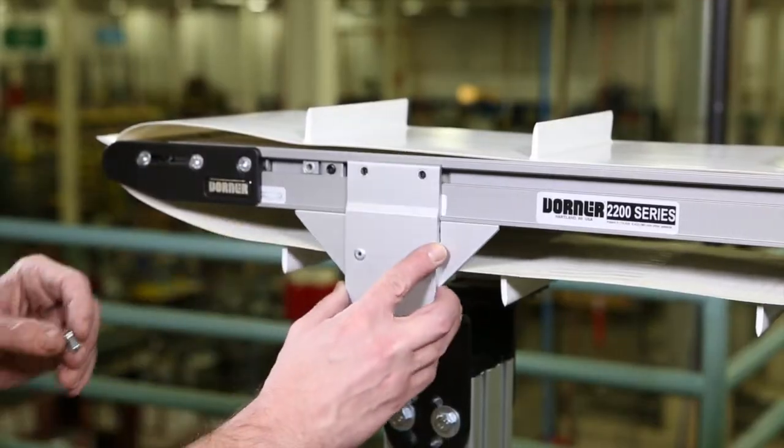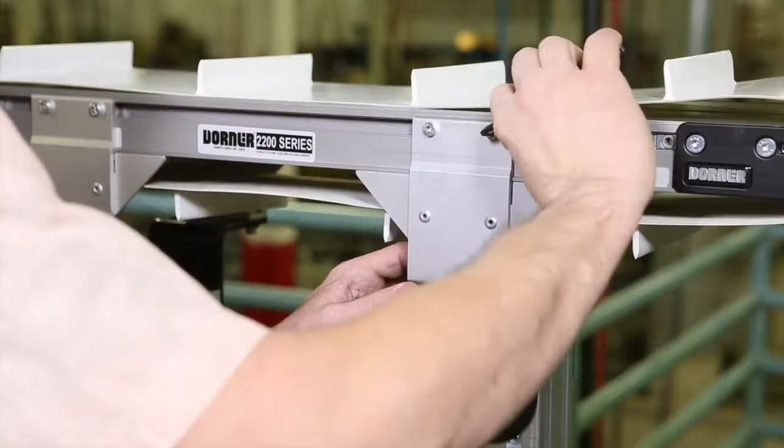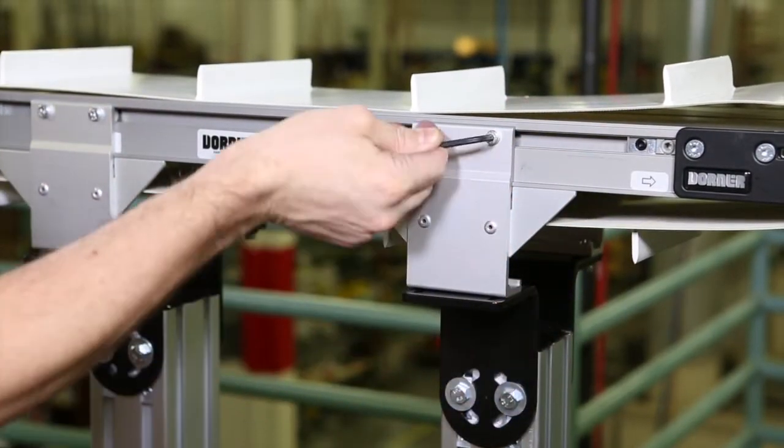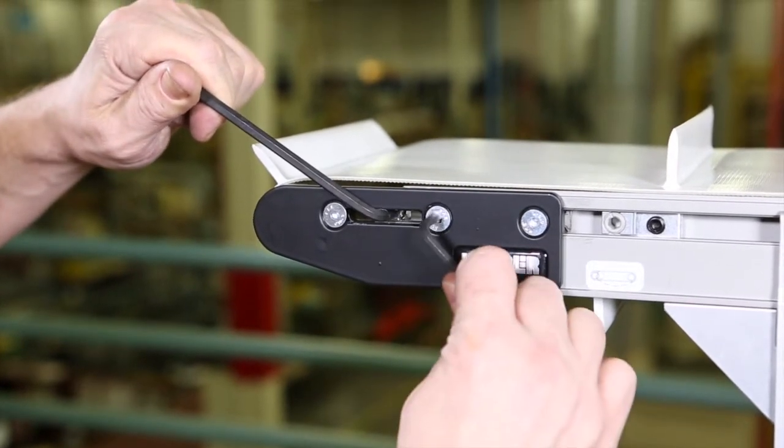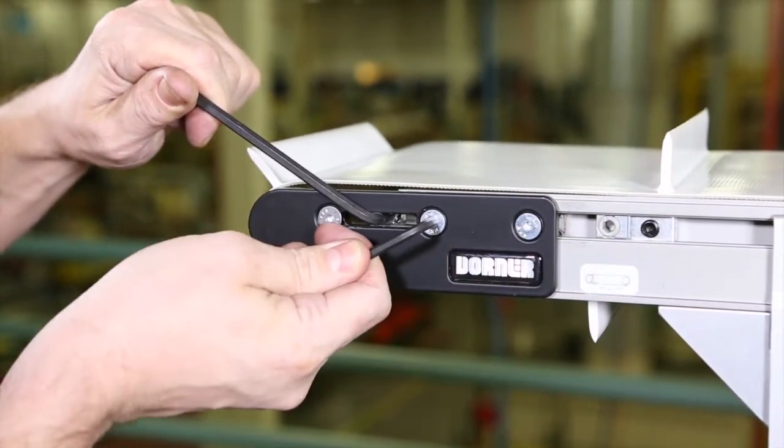Next, replace the mounting brackets. Rotate the pinion gear to adjust the head plate assembly, then tighten the fastening screws.